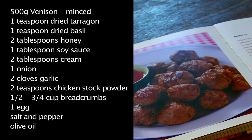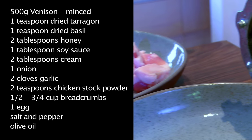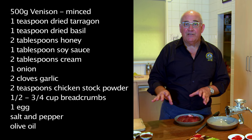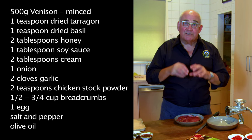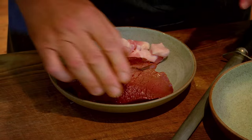The Field to Fork venison bite recipe calls for 500 grams of minced venison. Venison is very, very lean - almost virtually fat-free - which is terrific, but we're going to add a little bit of fat back, because with a meatball you need the meat to be moist, otherwise it'll dry out, crumble, and fall apart. You want to feed this into the mincer bit by bit, not all in one hit.